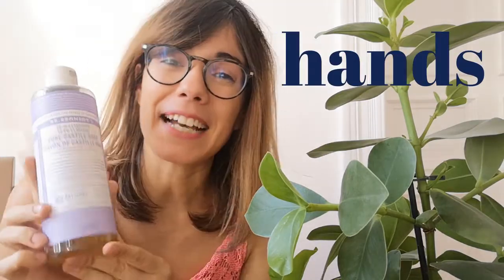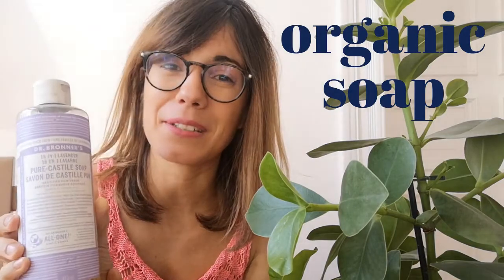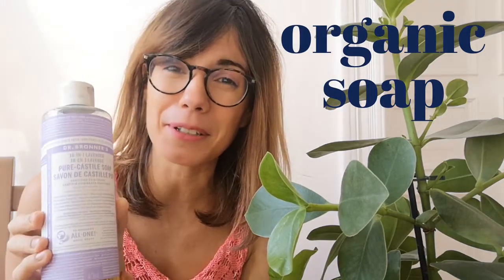Step number three is cleaning our leaves. This again involves touch and I see it as a small massage for my plant. This massage will also clean the leaves so she can breathe better. To clean your plant you will need your hands of course. I use organic soap — specifically Dr. Bronner's organic soap. This one is made with lavender and it also helps keep pests away.